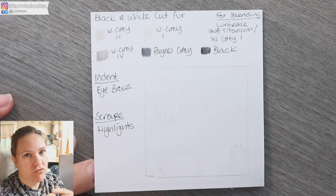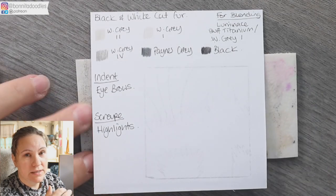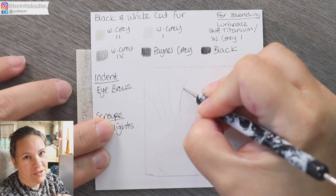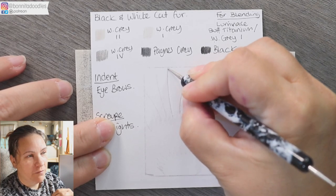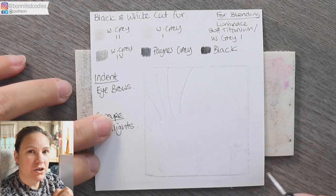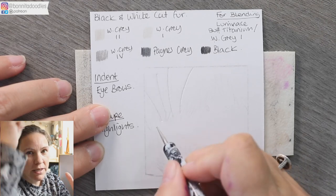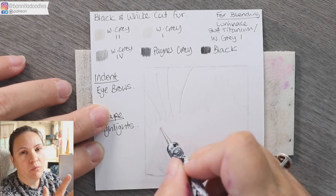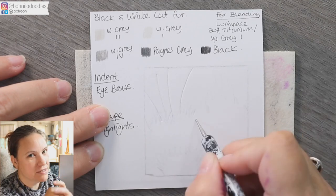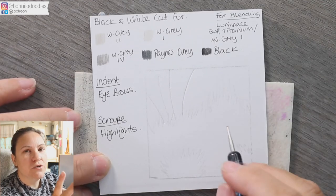We're going to cover quite a variety. If you are new to the channel and this is something helpful to you, please hit that subscribe button, give me a thumbs up if you enjoy it, and hit the bell button so it notifies you when a new video goes up. If you have a special request, pop one in the comments below and I'm more than happy to cover it if I haven't already got it on my list.